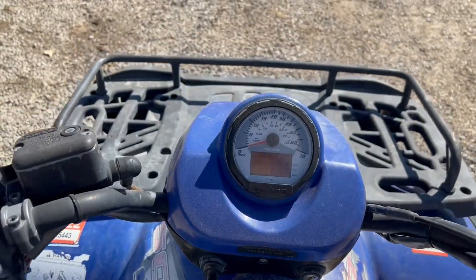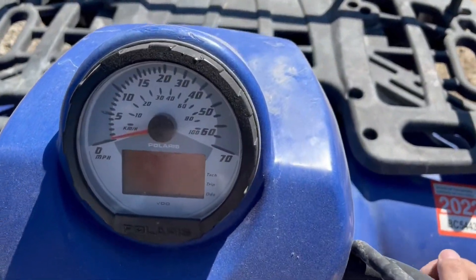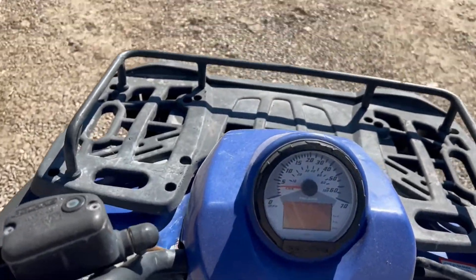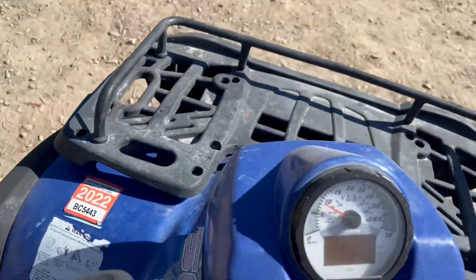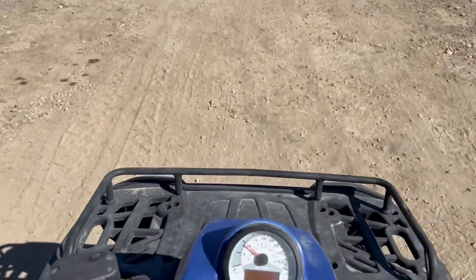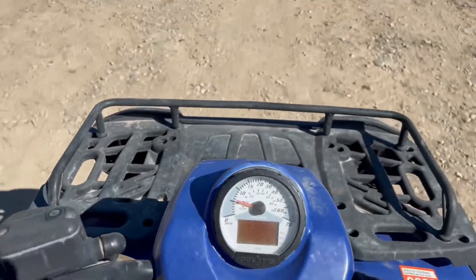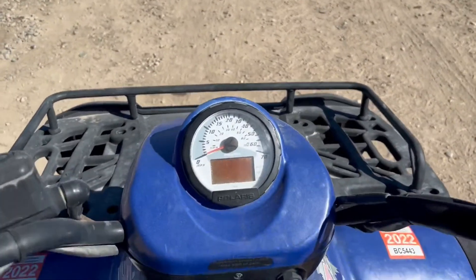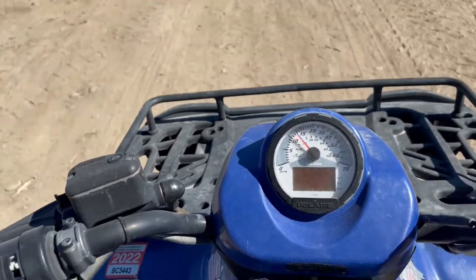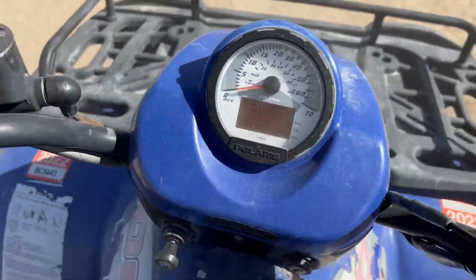We'll go ahead and buzz around here on this. I think we're in high — or excuse me, I think we're in low right here. The foot brake on the right doesn't do a lot, but the handbrake works really, really well.